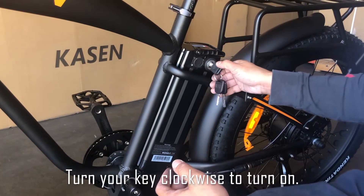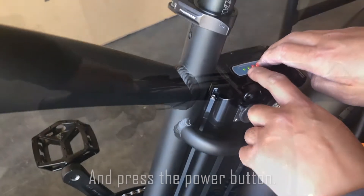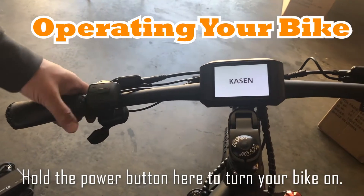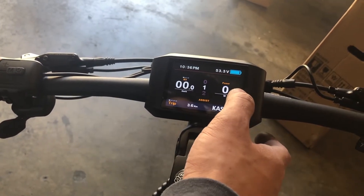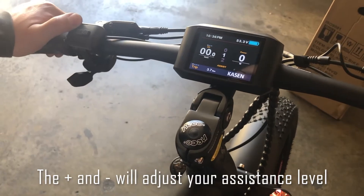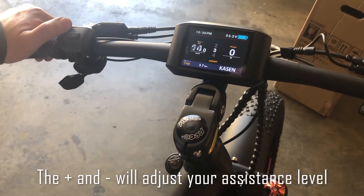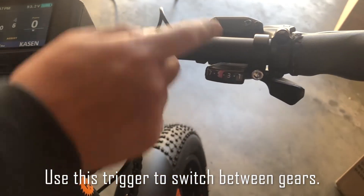Turn your key clockwise to turn it on and press the power button. Hold the power button here to turn your bike on — your display should look like this. This will show how much power you're using. The plus and minus signs will adjust your assistance level. Throttle gives instant power. Use this trigger to switch between gears.